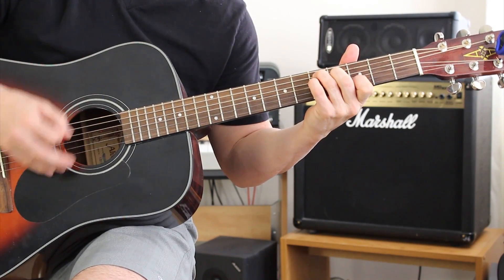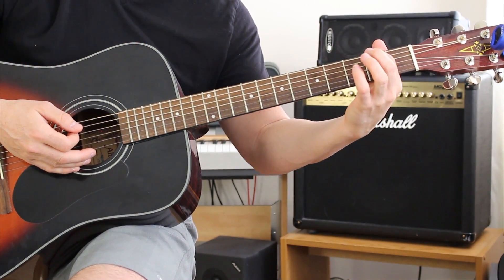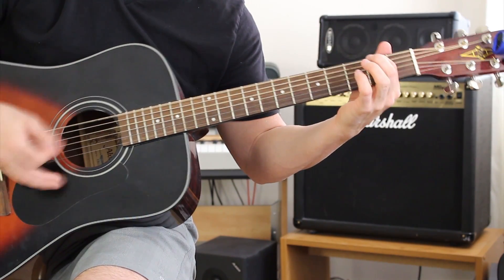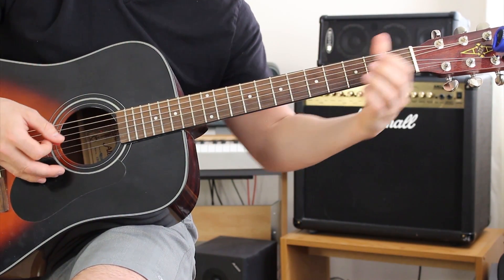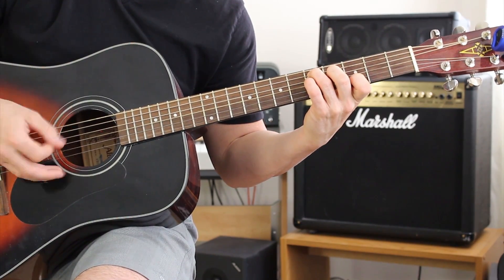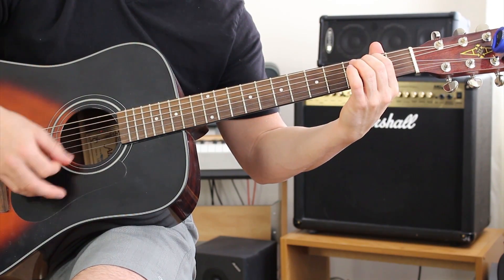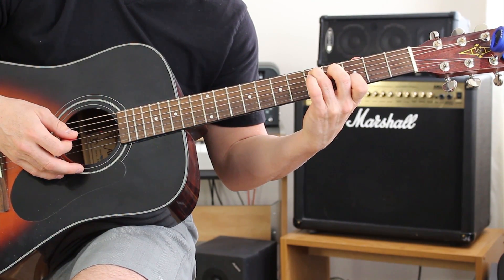And then occasionally my pick will hit the fourth string, but I'm not going across all six. The next chord I go to is a variation of a G — I take my pointer finger and put it on the second fret on the A string. Then I go back to my variation of a D, then to my A, then back to my D. When you play that D in the middle of the progression, you don't put your pinky on the fifth fret on the D string — just leave it off. That's the verse.